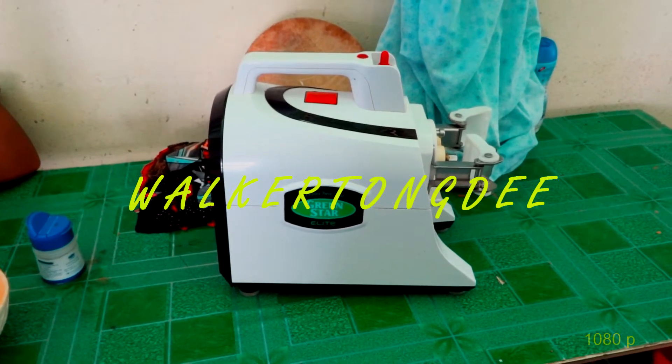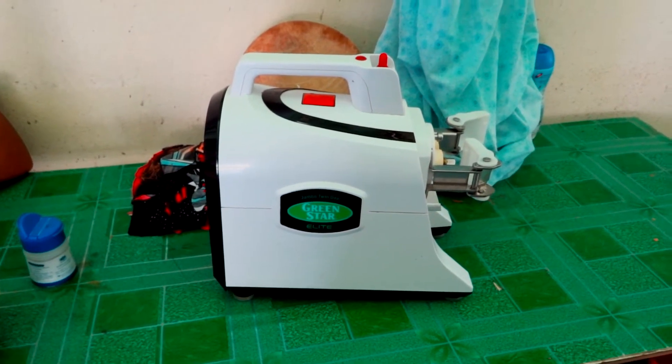Hi, Sean Walker, Woktong D here. Juicing with my Green Star Juicer. I juiced last night and it didn't turn out too well.